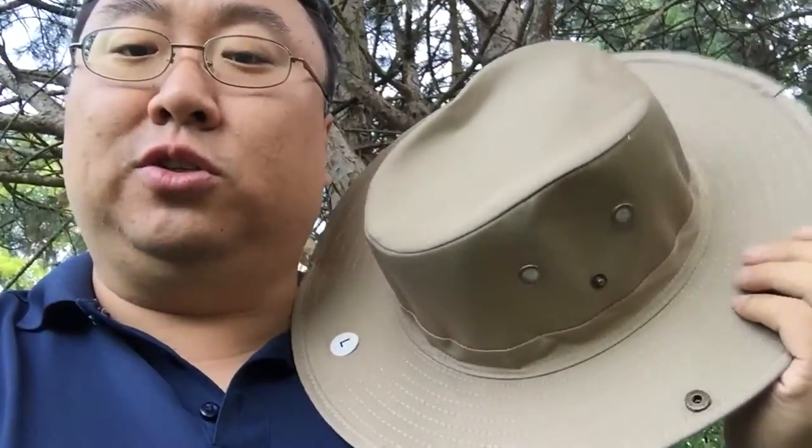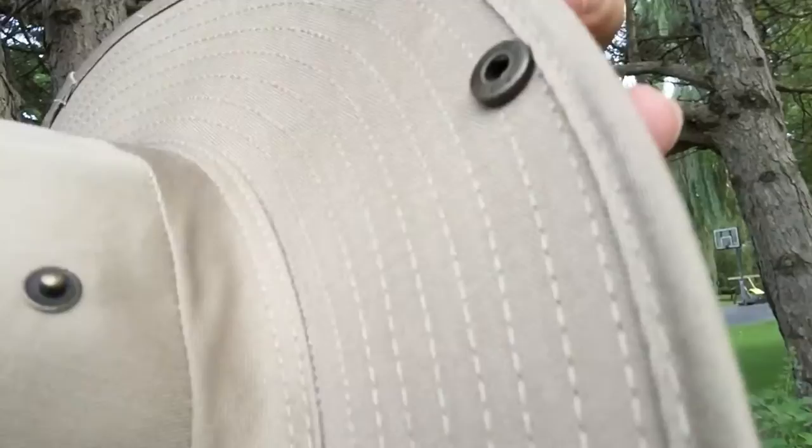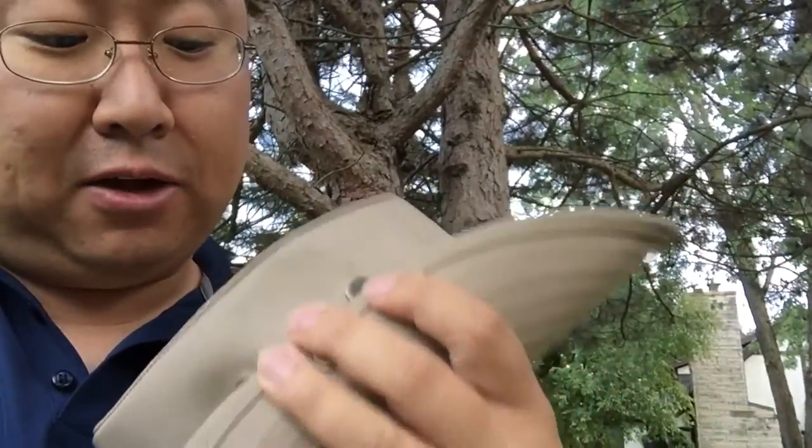The cool thing here is it looks like your traditional safari hat. The material is a little thicker and stiffer than a lot of other hats. The sides do fold up, and you can see there is a button clasp and a receiver on the hat side, so you can do that safari outback style thing and snap the side — either one side up or both sides up if you really wanted that look.